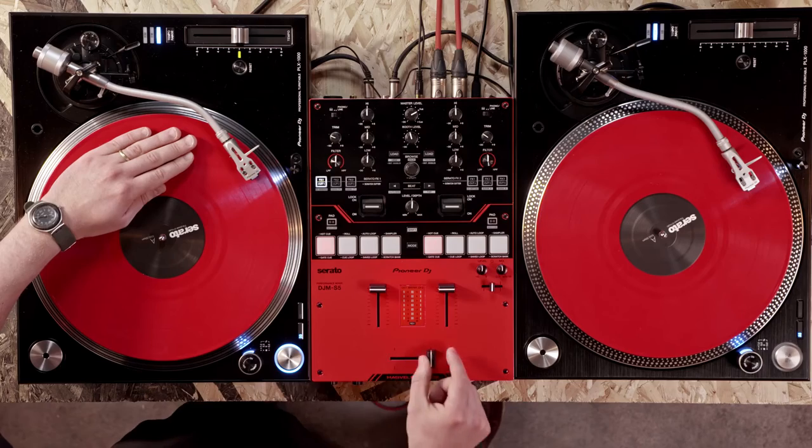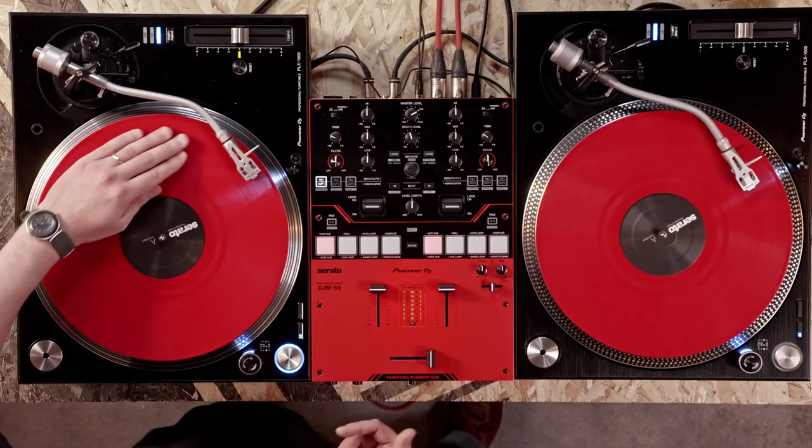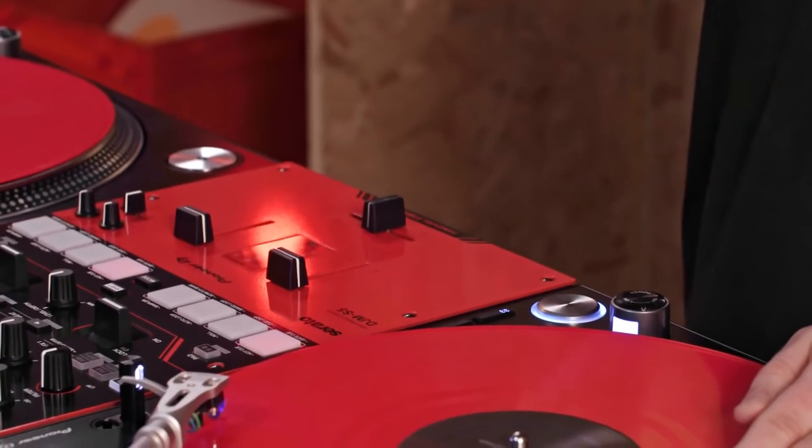Catch the vinyl and close the crossfader to mute the sound. Pull the vinyl back and open the crossfader. From here you can repeat the March Scratch.